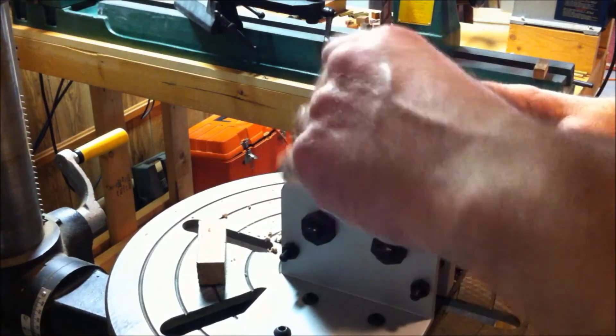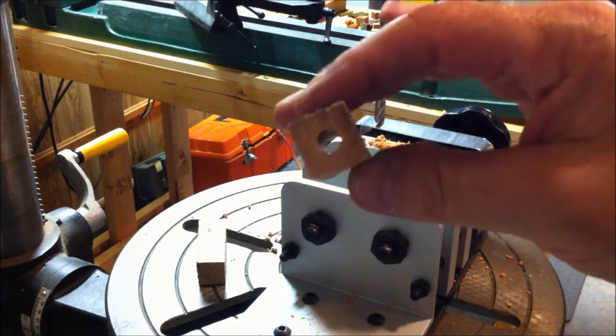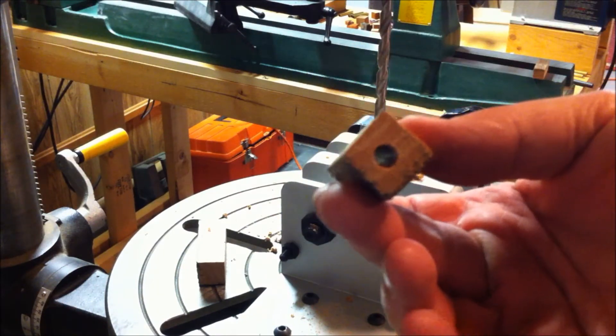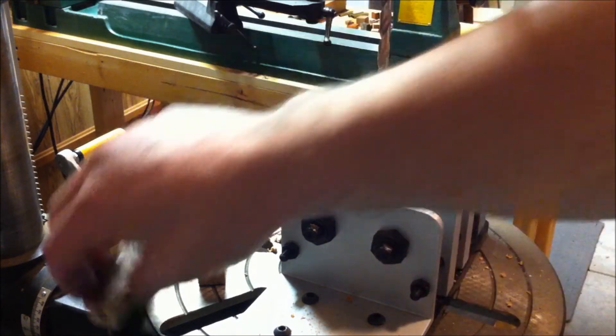We're through on the first one. As you can see, we have a hole right through and we're pretty well centered on the front and back. So that's just eyeballing it. Let's get the other blank drilled out.